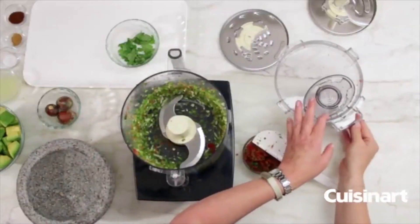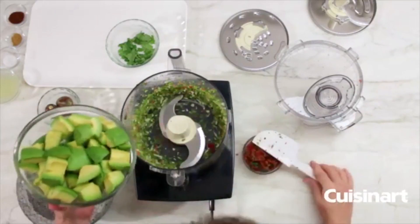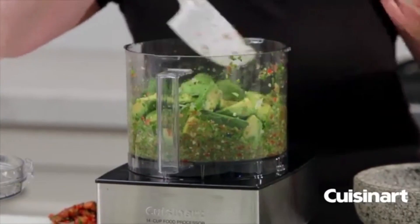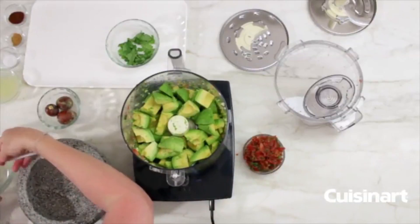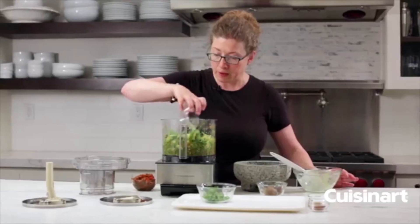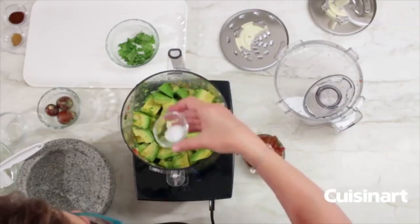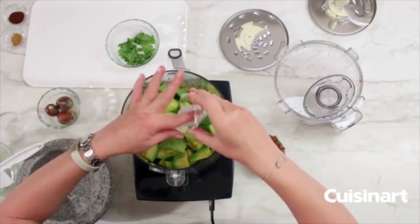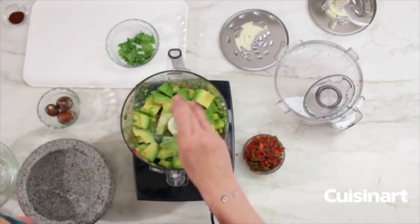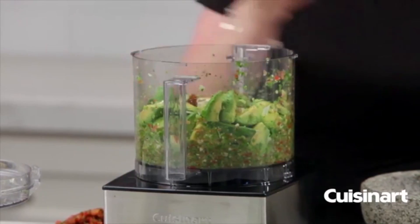Then we're going to add the majority of the remaining ingredients: fresh avocados, lime juice — which helps keep your guacamole looking fresh and adds extra flavor — salt, cumin, and finally chili powder to give it a little zip.